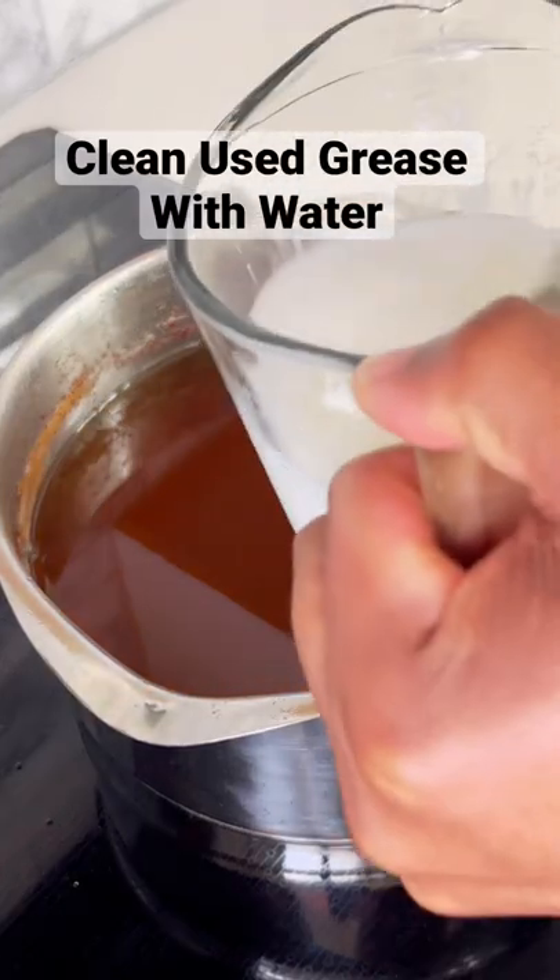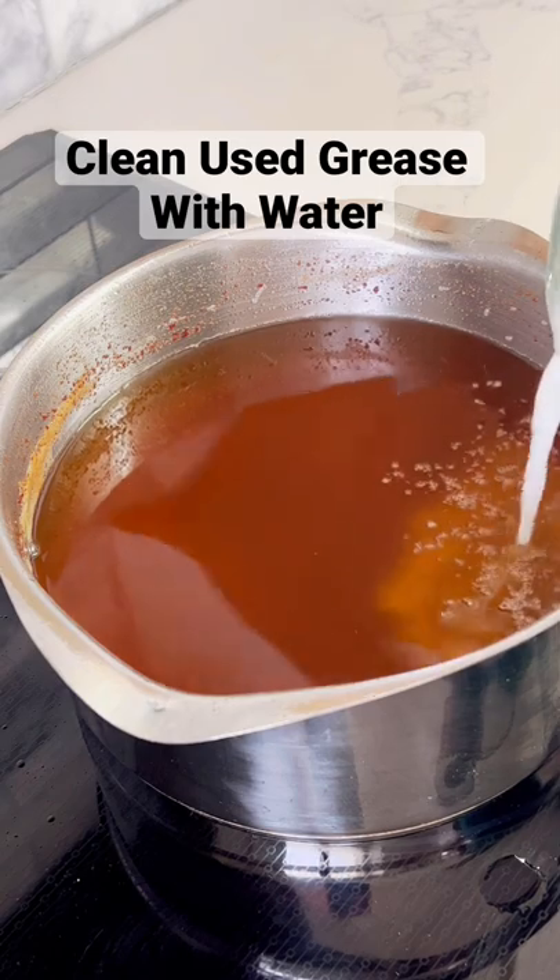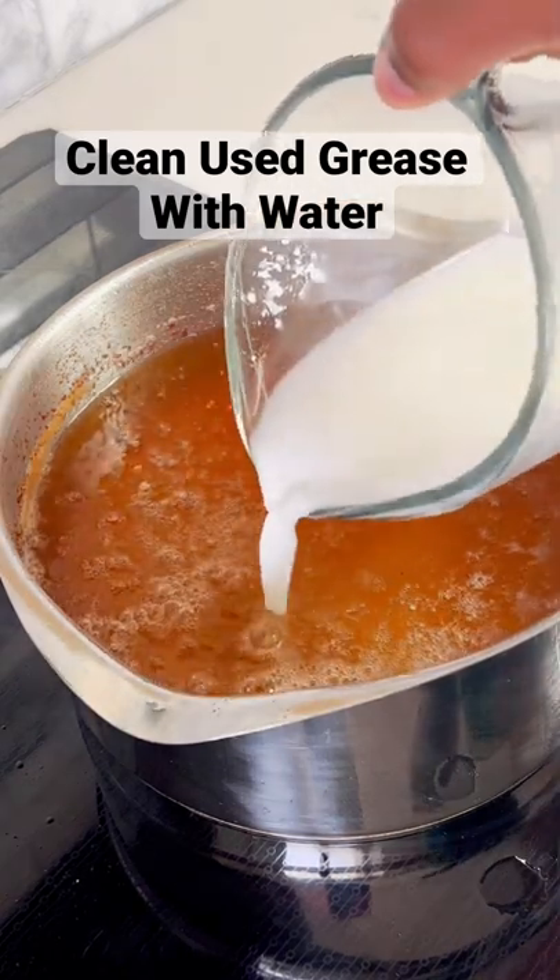I'm going to show you how to clean your used cooking grease with just water and cornstarch. Now don't be scared to do this. Start the heat off on low, then pour in the cornstarch and water.